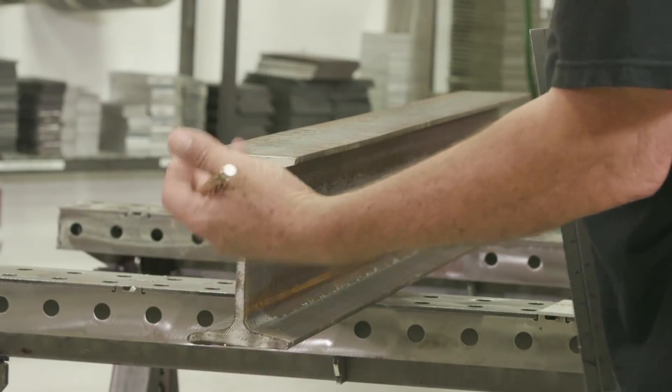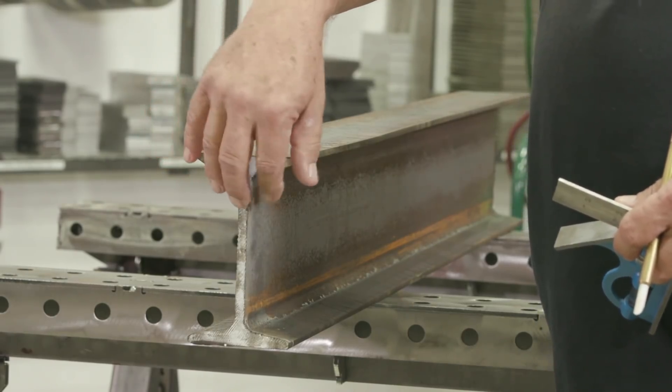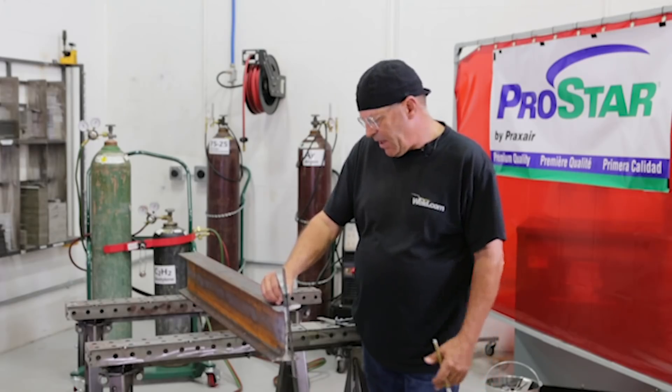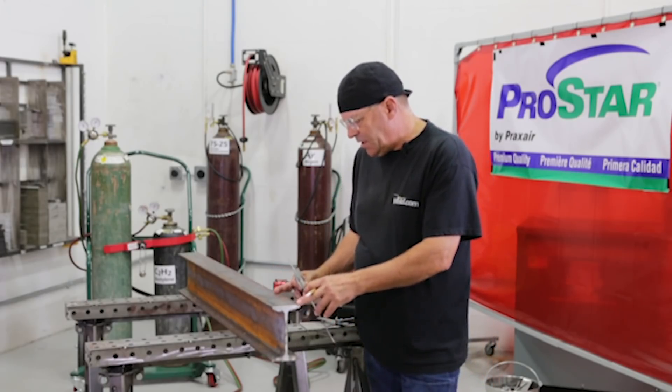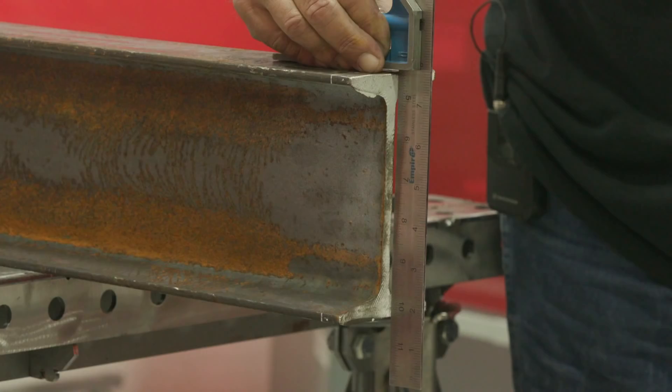I have this beam that came in — it's painted white on the front. By the way, these have some right nasty burrs on them, so be careful when you're handling beams. I'm checking it out, I just want to cut a short section to demonstrate. I'm looking at the end here and it's not even close to being square, and that's normal — I find that a lot.